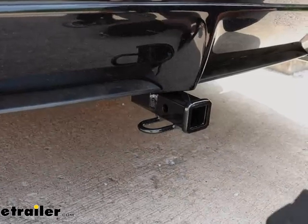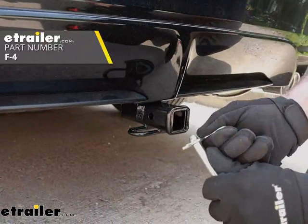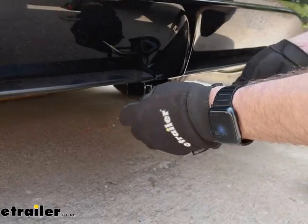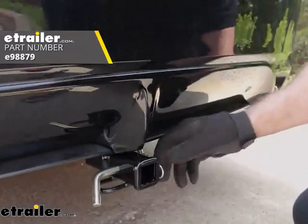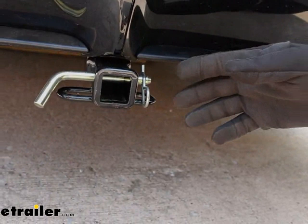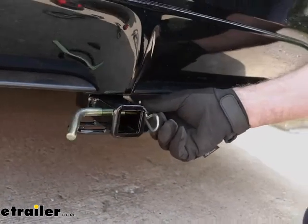If you are new to towing, the hitch does not come with a pin and clip. The Class 1 takes a half-inch pin and clip. We have these available at E-Trailer if you need them, and we also have some that lock if you need more security. If you're in the market for accessories like bike racks and cargo carriers, a lot of those accessories will already include a pin and clip or an anti-rattle device.